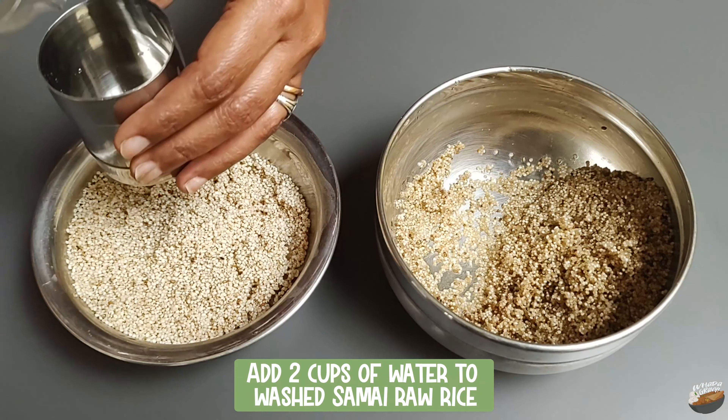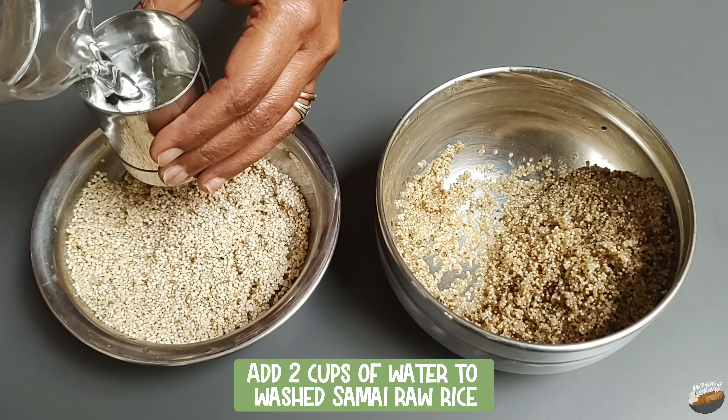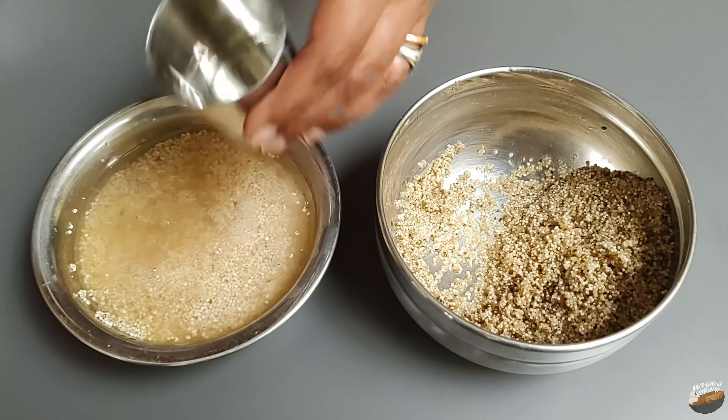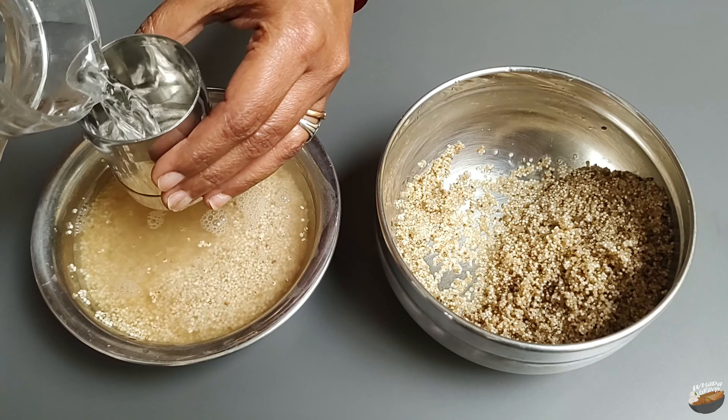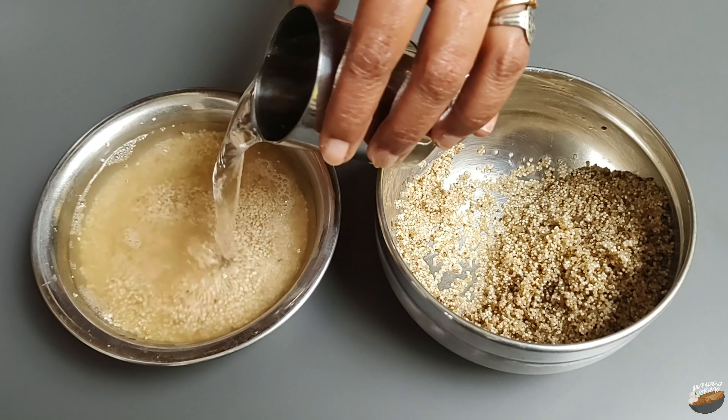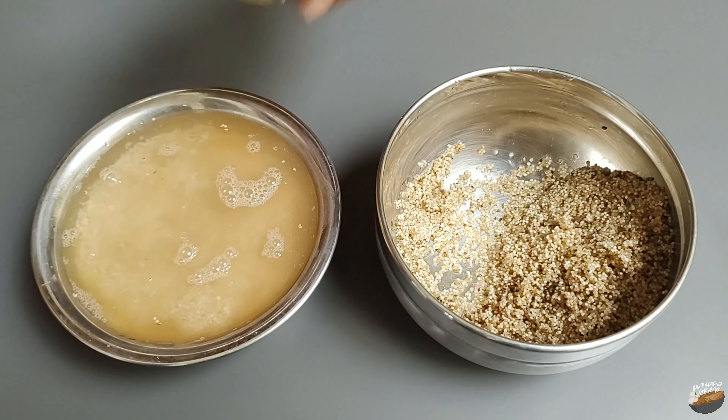Add two cups of water to the washed little millet raw rice. Allow it to soak for six to eight hours. The fiber of the millet is present in concentric circles, so it has to be soaked for a minimum of six hours so that the inner fiber gets soaked properly.